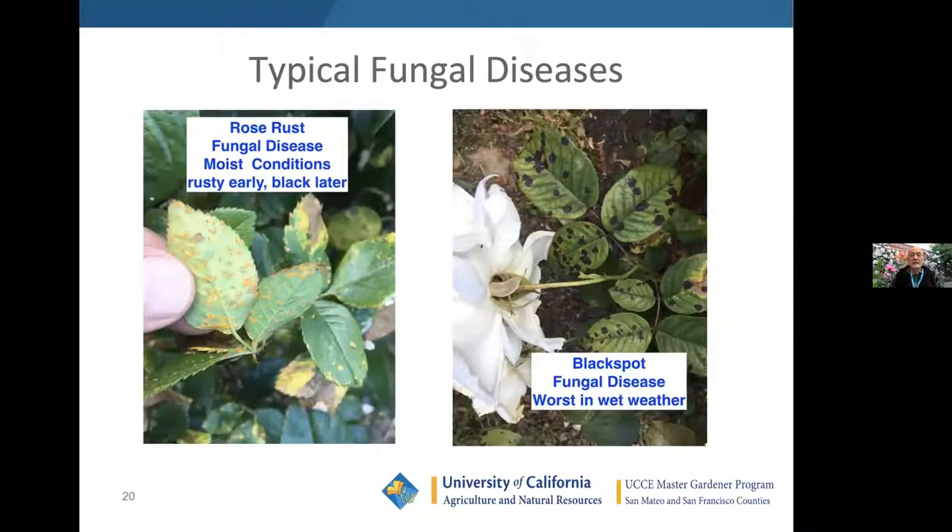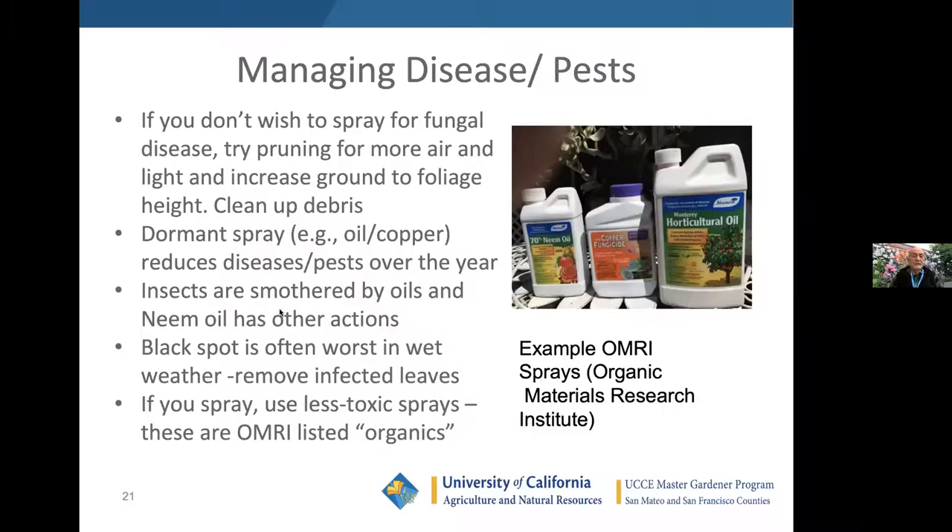Fungal diseases that appear a little later include rust and black spot. Rust right now looks darker than this summertime illustration; the spots turn black. If you don't spray for diseases, you can get more air and light in the middle, reduce the ground-to-foliage height to six to eight inches, maybe up to a foot, and clean up the debris — that reduces spores. The dormant spray, illustrated here, uses copper-based dormant sprays with oil. Insects are smothered by the oils, and neem oil — derived from the neem tree, native to India — is also a miticide and mild insecticide.